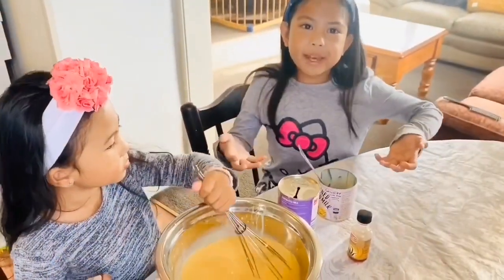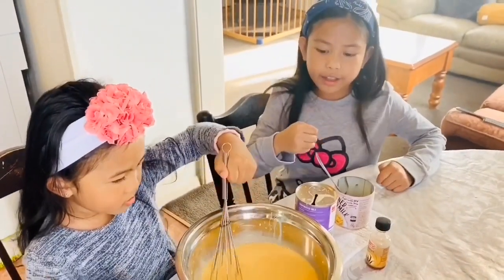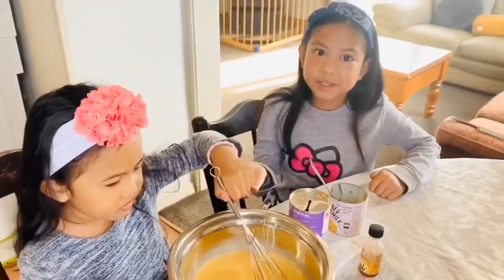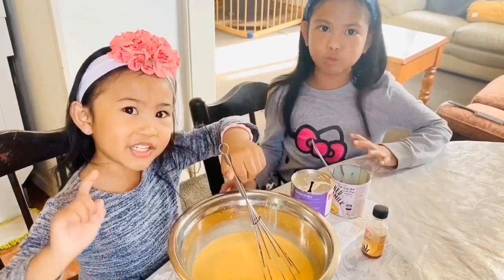Now guys, we're gonna mix it up and really make sure that it's mixed up well. Did you know, guys, this is one of our favorite desserts — really yummy, especially with the caramely bits. It's delicious!